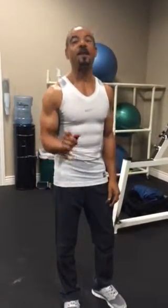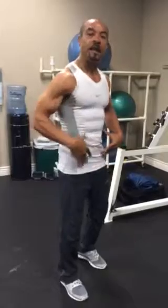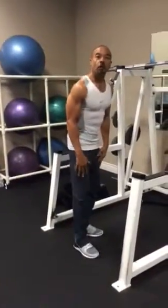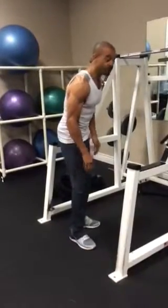Hi, this is Don Parker from Lifestyle Fitness. This is another tip for people that are suffering with arthritis pain, especially in the knees and the hip area.